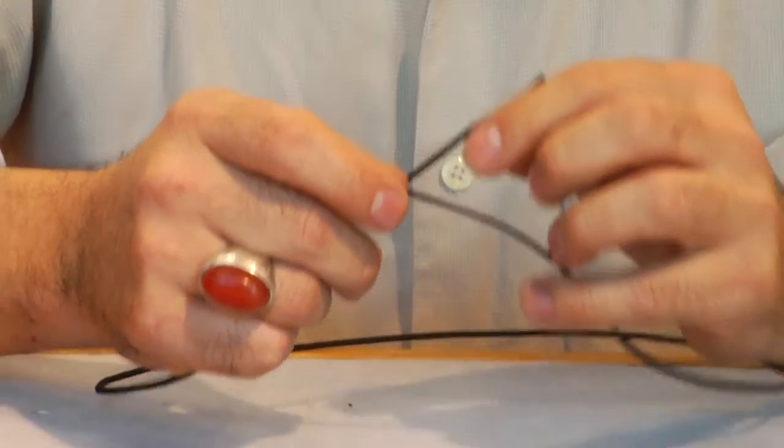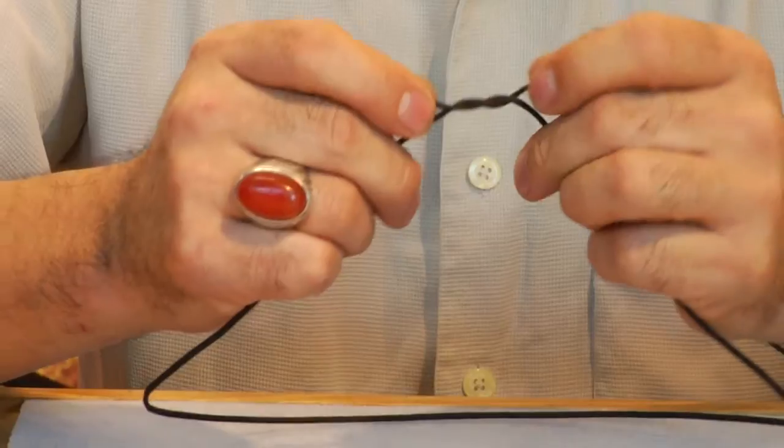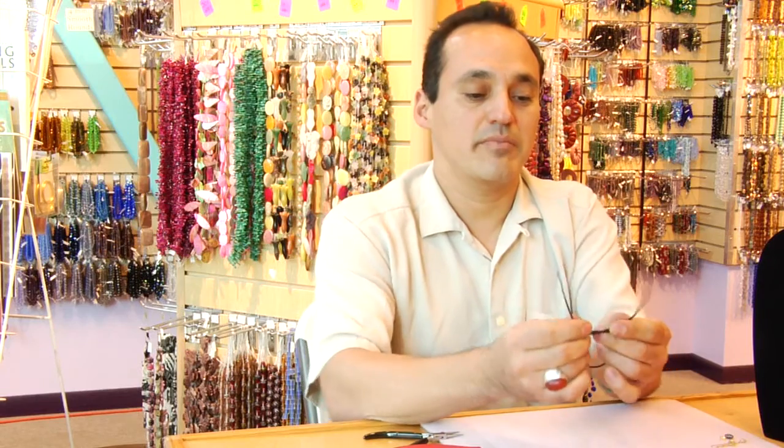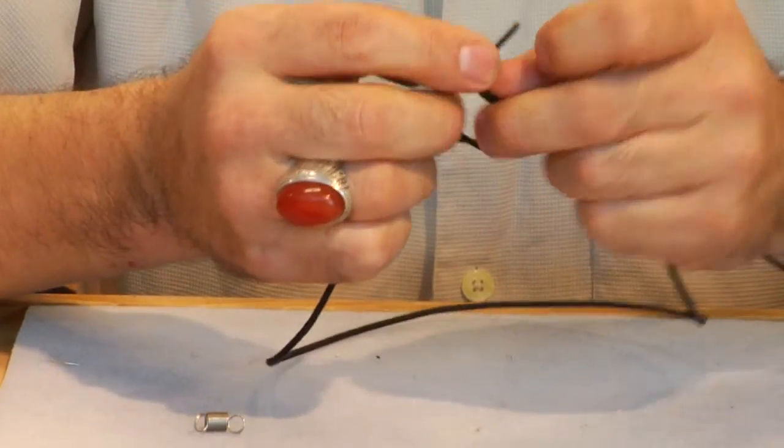Taking a length of string, bringing it together, crossing it, folding it over and around, making one knot, bring up two links, crossing it over again.